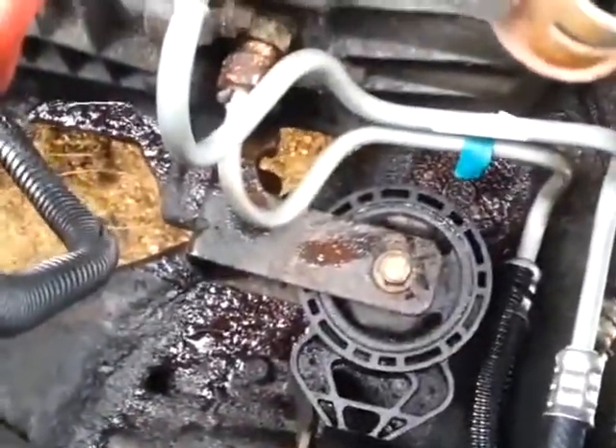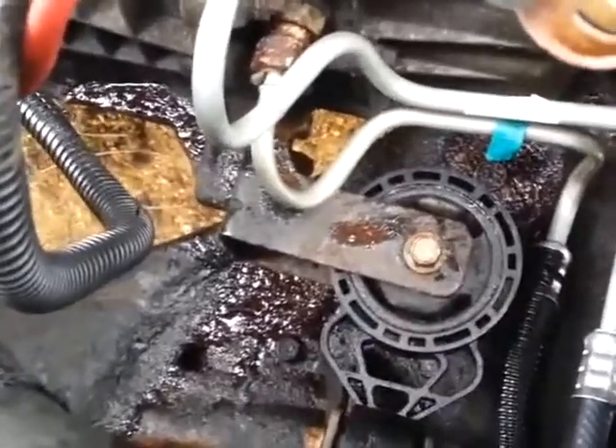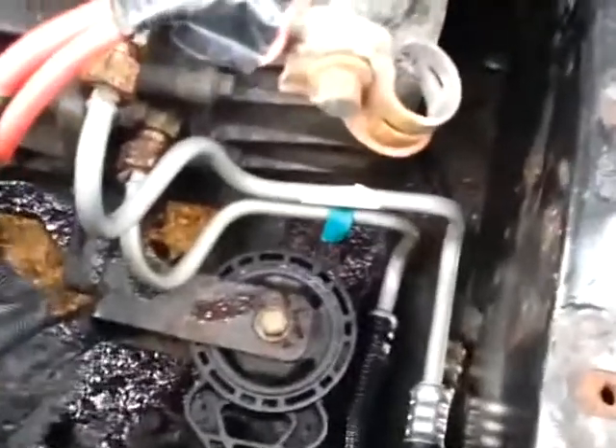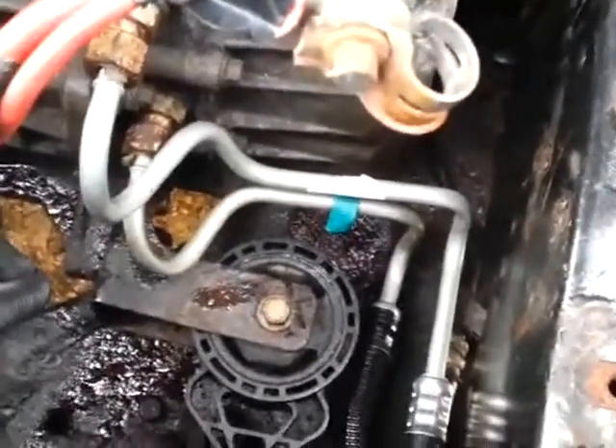I replaced both of the lines. The top one was rusted out but the bottom one — I didn't want to come back in here. Basically I got to just put back on the battery support. I want to start it up before I put everything back, make sure I don't have any leaks down there. Hard to see but I don't see anything coming out, so I feel pretty good.